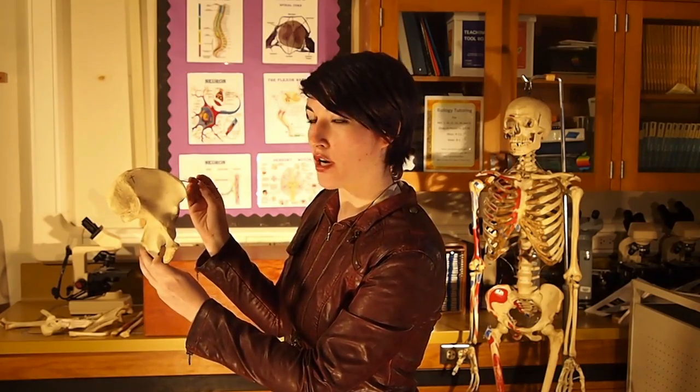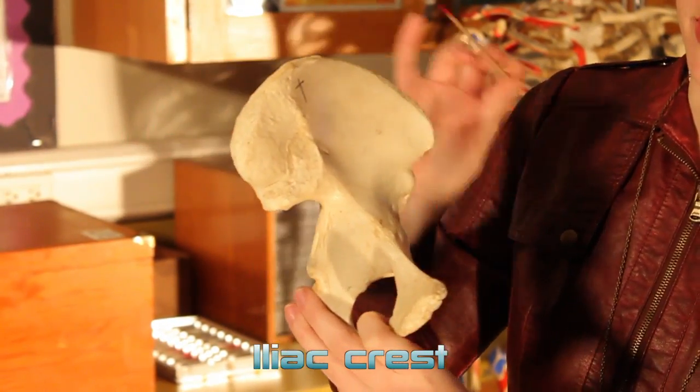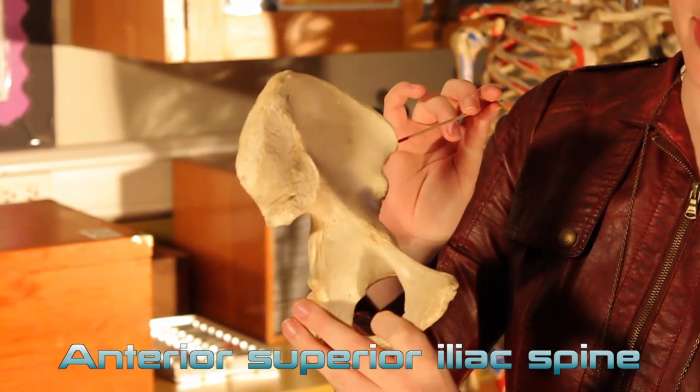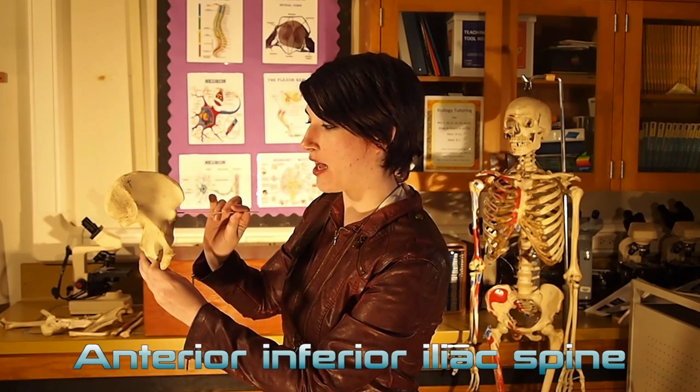Now for the actual structures. This ridge up here is called the iliac crest. This little point is the anterior superior iliac spine. The one right below it is the anterior inferior iliac spine.